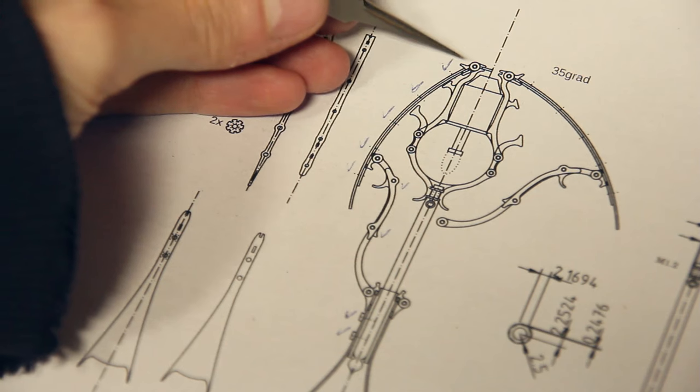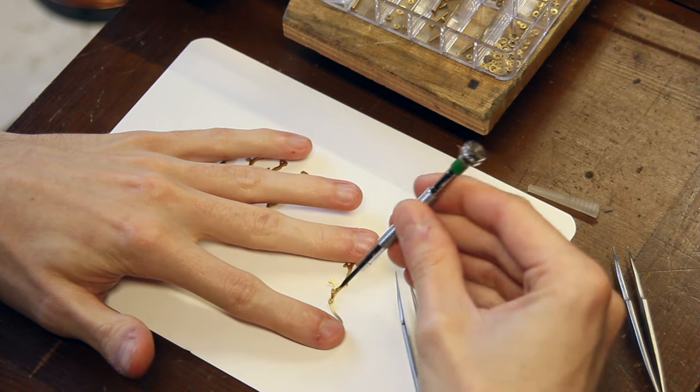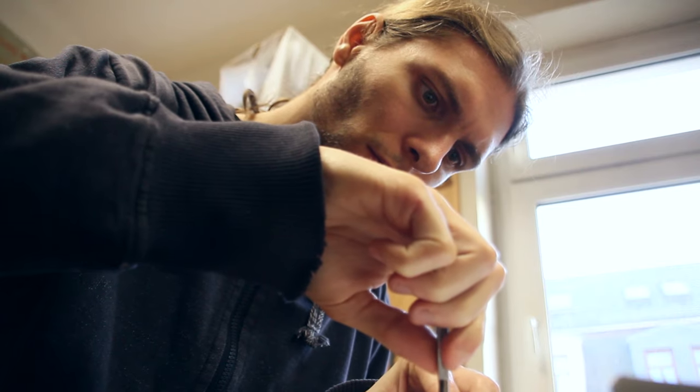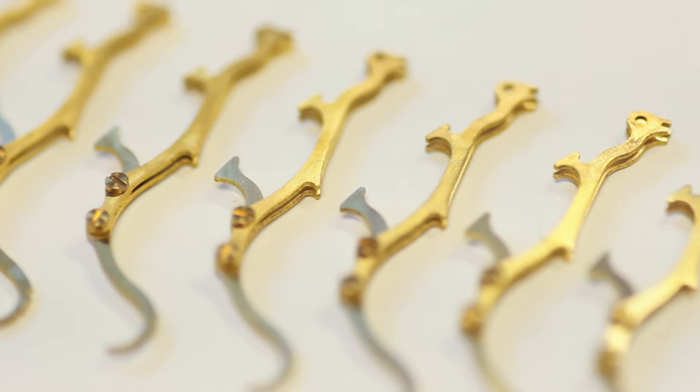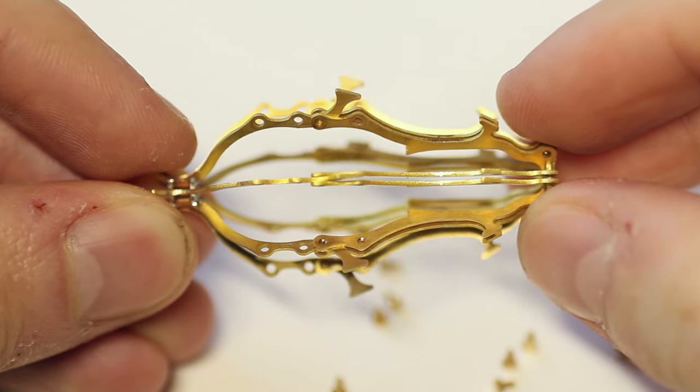Besides this, I was also able to continue working on that robot jellyfish creature sculpture for the scrapyard scene I was telling you about last month. I've now made some progress finishing all the laser-cut parts and starting to assemble the inner core of the body, and it really starts to look like something now. Not done yet — I hope to finish it in December, but we will see.